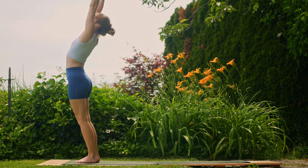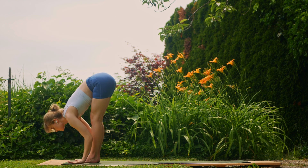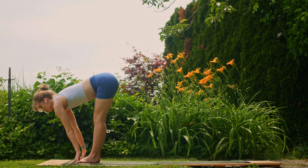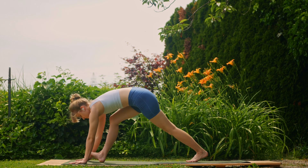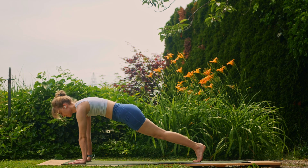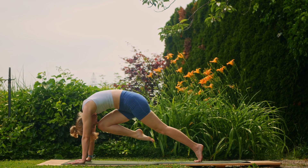Inhale, arms reach up; exhale, fold. Inhale halfway and exhale, step it back to your plank. On the next inhale, send the hips back and up — reach the right leg up for three-legged dog; exhale, knee to nose.